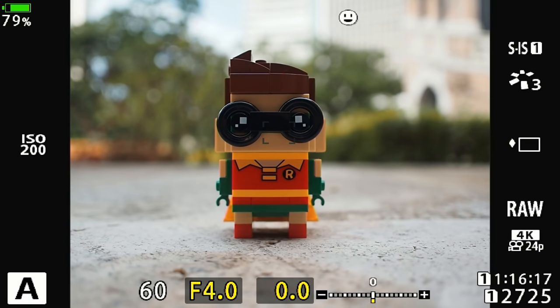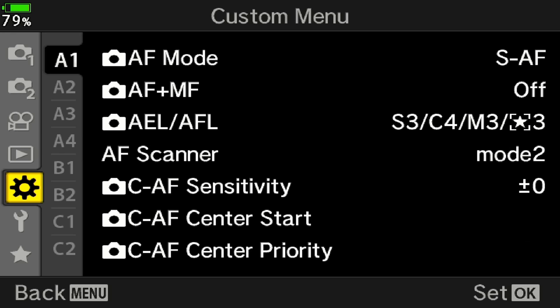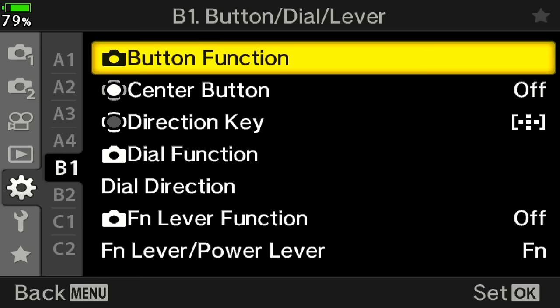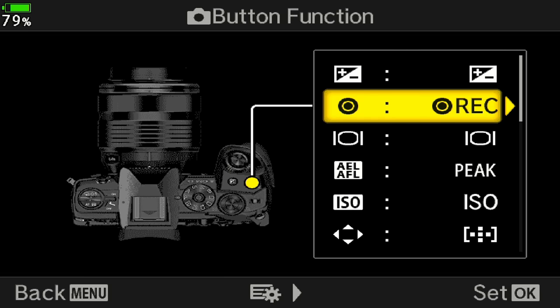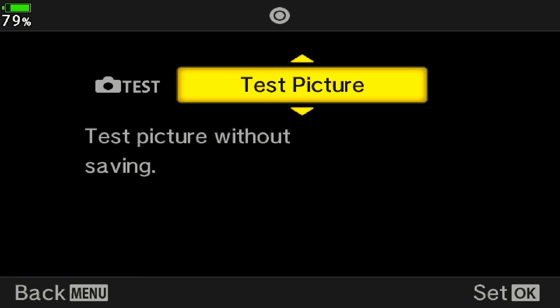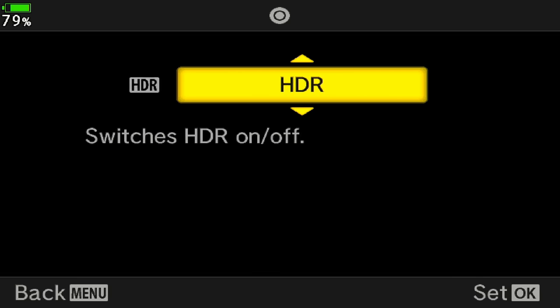To customize the record button for other functions, go to menu, then go to the gear or clock icon. Then go to B — B for buttons — and navigate to B1, button function. Inside button function, find the record button. Here you can customize it to whatever function you want, such as MF toggle, switching from JPEG to RAW, or any other mode you desire.